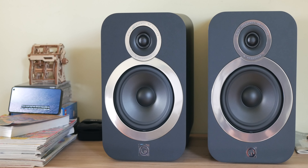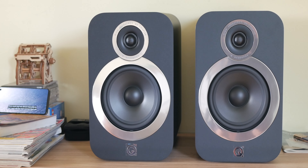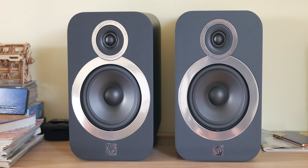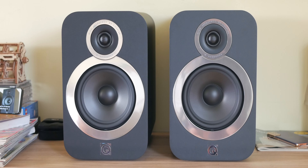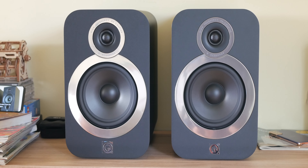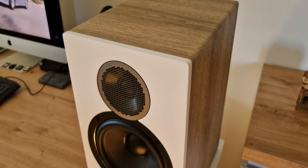Most competitors usually provide more spark — such as the Wharfedale Diamond 12.2s with a warmer midrange and cranked-up treble, or the Q Acoustics 3030i, whose more condensed sound may provide a slightly more captivating experience to some.